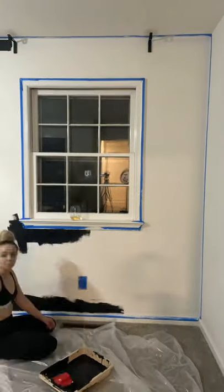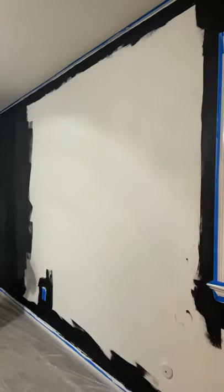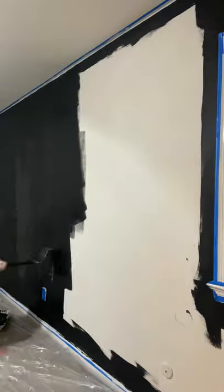Hot mess house renovation part 98 — I cannot believe we are that close to 100. Let me know what we should do to celebrate in the comments. We're painting this wall black in our master bedroom.